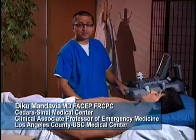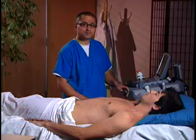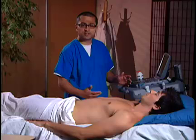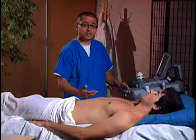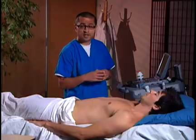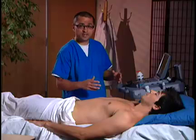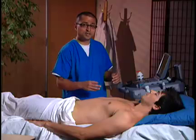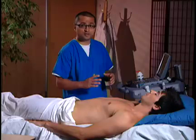Ultrasound can be a great adjunct for peripheral vein access. Normally nurses can get pretty good access to peripheral veins through standard palpation, but sometimes the patient may have an edematous arm, the arm may be obese, or you may not be able to feel an antecubital vein easily. If the antecubital veins cannot be accessed, we may want to access deeper veins of the arm — those being the basilic and brachial veins. Ultrasound provides great visualization of all of those veins.